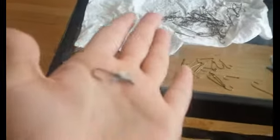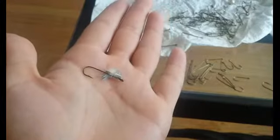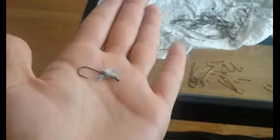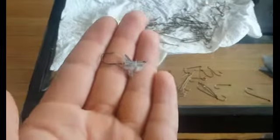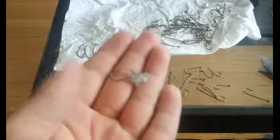Now this is the finished product of what they're looking like. I'm probably doing it wrong — I know I'm probably using way too big of a hook — but this is just the very first one I've done, and I don't think it came out too bad. It looks kinda cool, looks nice.